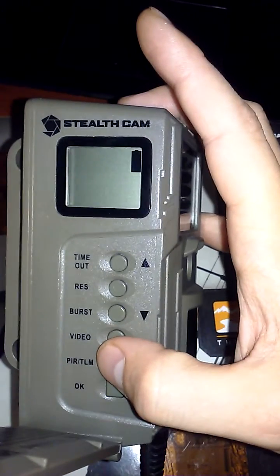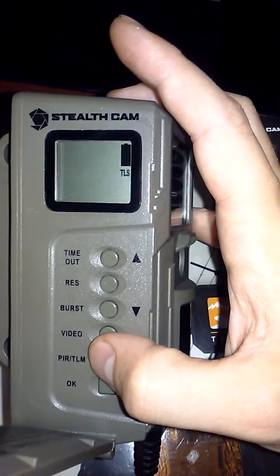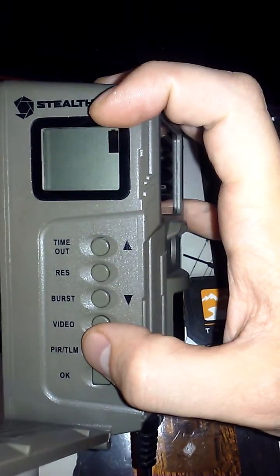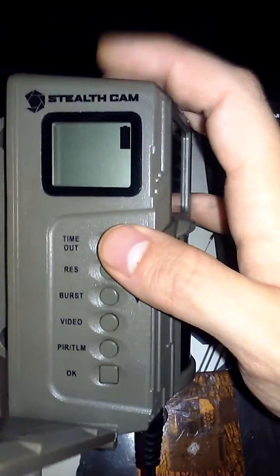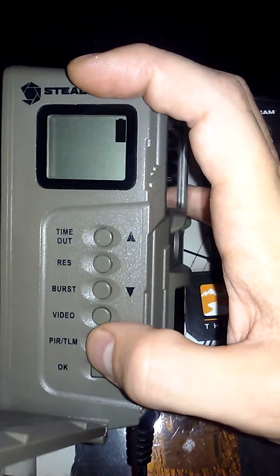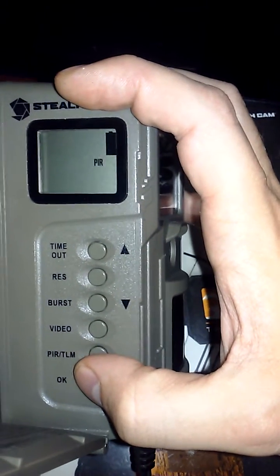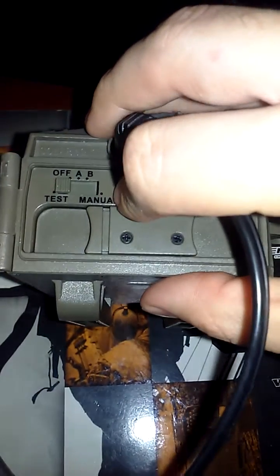You're now still in video mode. You also have the option to change from PIR to time-lapse mode. Time-lapse does not use heat or motion detection — it only triggers according to your timeout delay. We're going to keep it in PIR, so press okay.